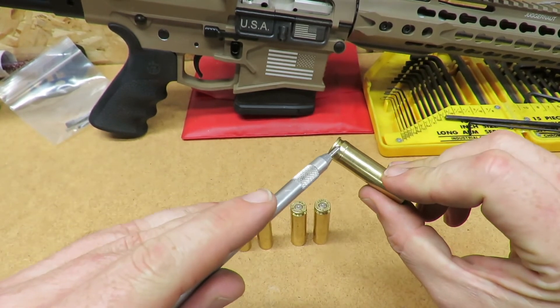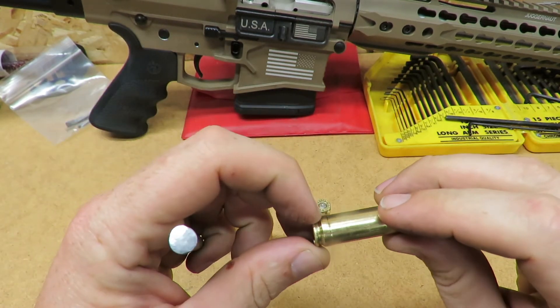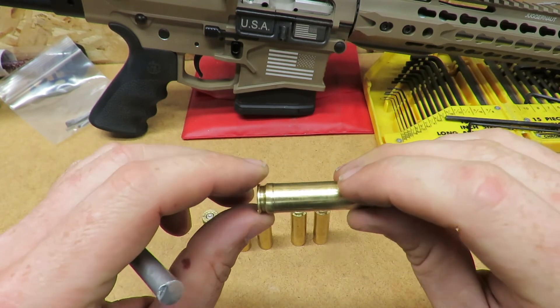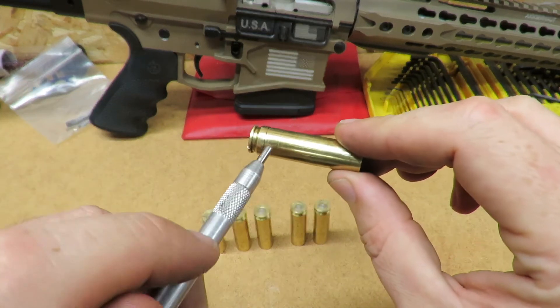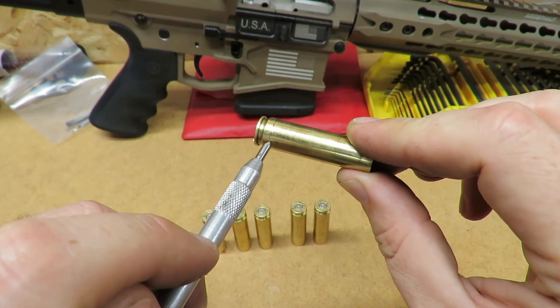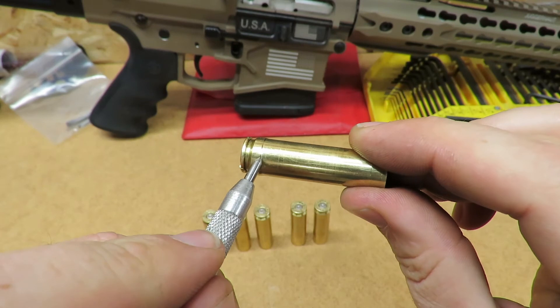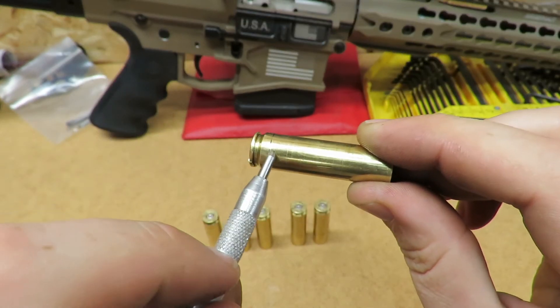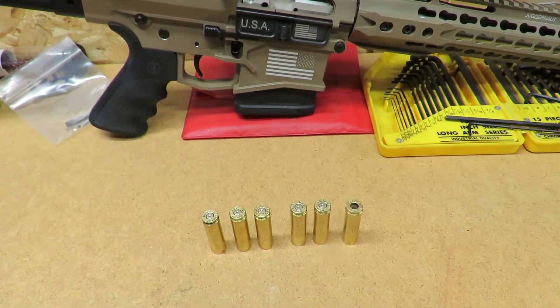Another sign is this nice bubble in the back here. Since it's raised on the back and smaller in the front, what I surmise is that as the bolt was stripping the round out it was still under high pressure. From here up to about here there's actually a slight taper — it's not just flat — so what I suspect happened was that the barrel was still under significant pressure as the round was being stripped out.